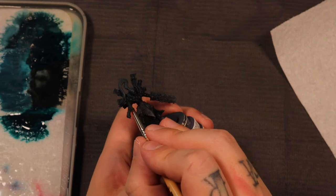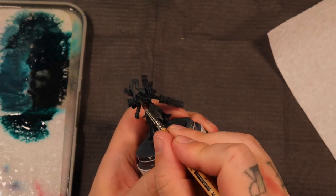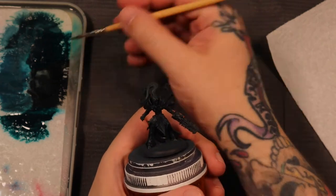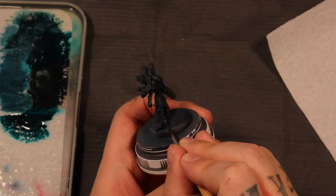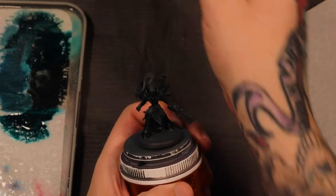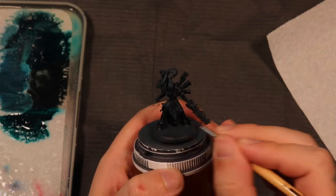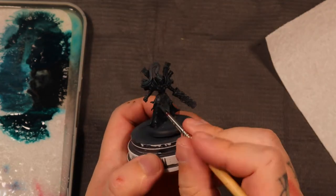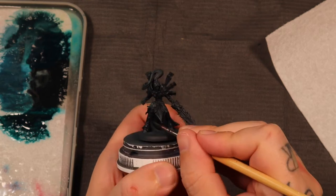Oftentimes when people paint black they put highlights on that go a little too far, and then everything they'd call black is really just some dark version of the highlight color. If I were to take this teal up too much I would just end up with a really dark teal model, and that's not what I'm going for.